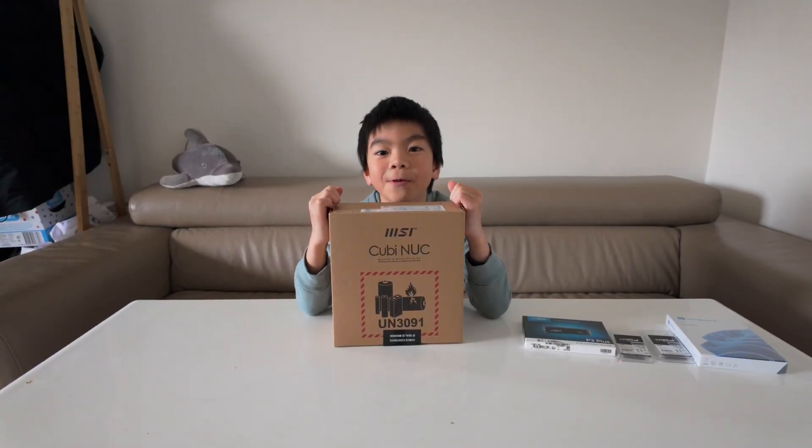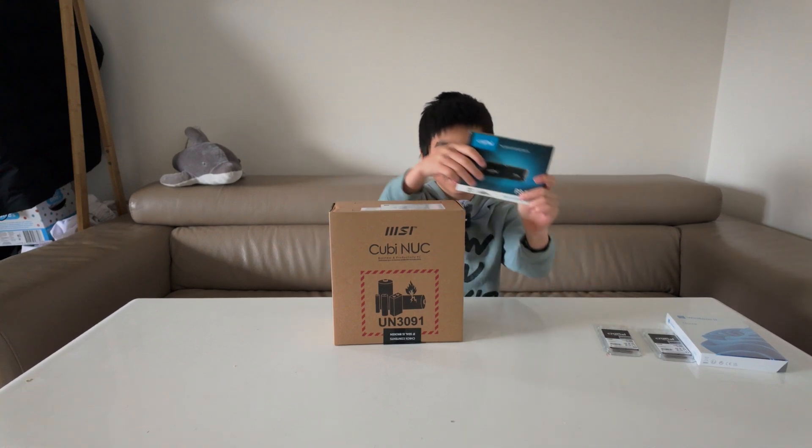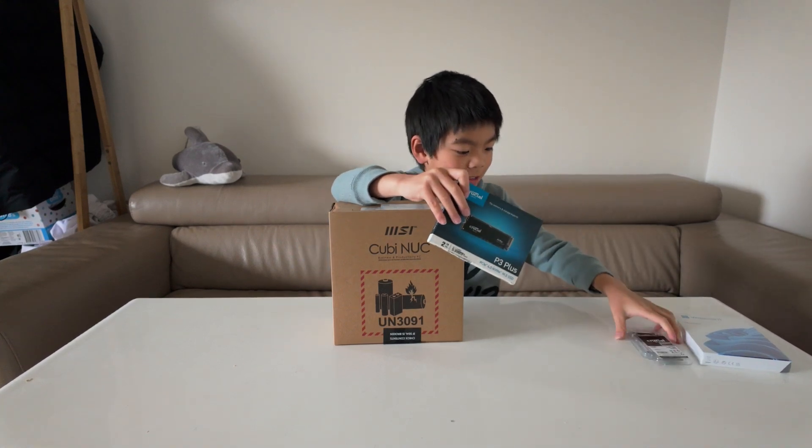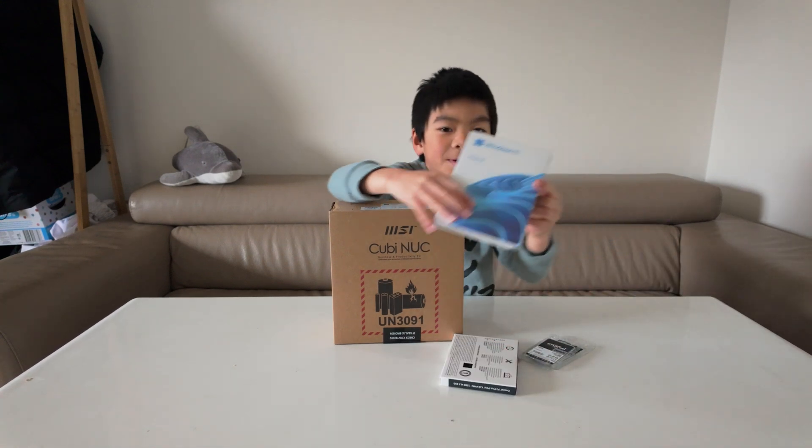Hey guys, today I will build a mini PC for my grandma. So this is the mini PC, and this is storage, and these are RAMs, and this is a copy of Windows.